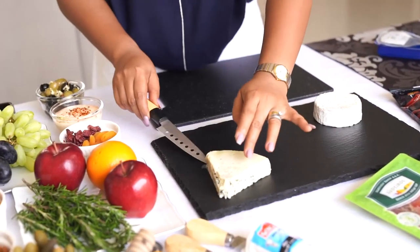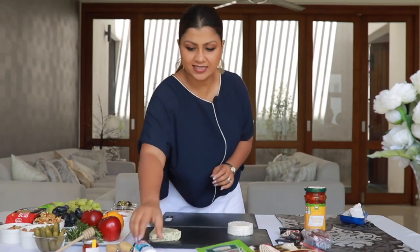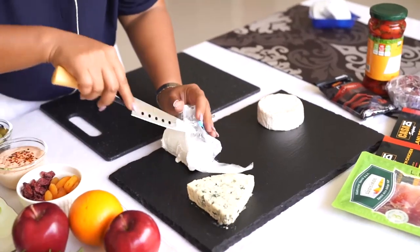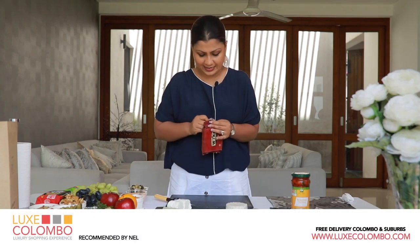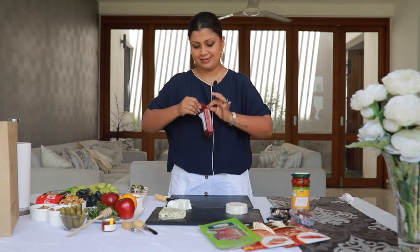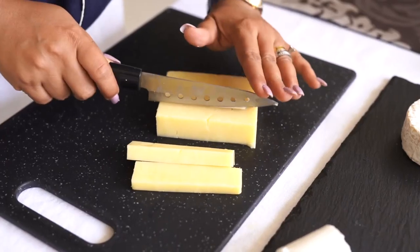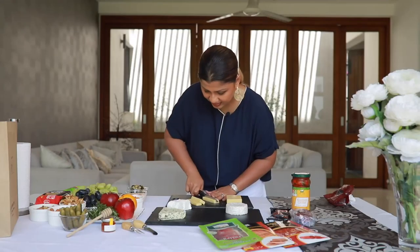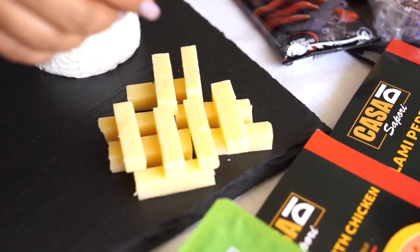If you want to show the veins of the blue cheese, you can lift it up slowly and turn it over. Then next up I'm going to take the soft goat cheese. The hard cheeses must be cut into small slices so that they're easy to eat. I like to make them into little sticks and do a little Jenga thing with them.